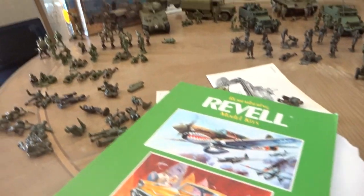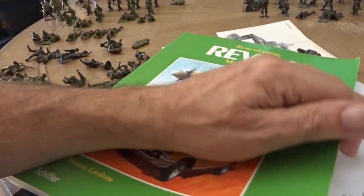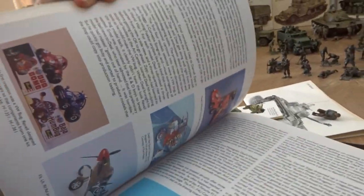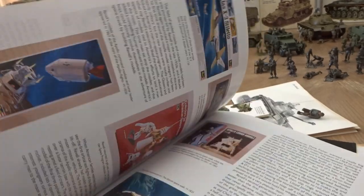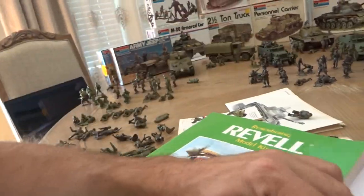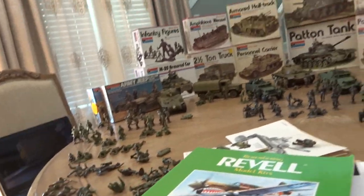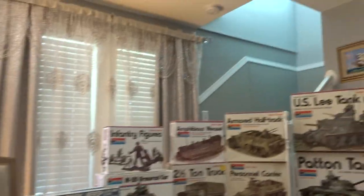Then there's also 'Remembering Revell Model Kits,' which Thomas Graham also wrote. It has all the Revell models in it and tells you the history of Revell and Monogram-Revell as well. So I suggest grabbing those books — not too bad.